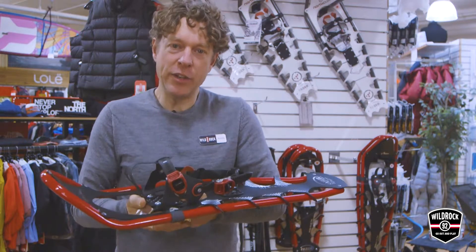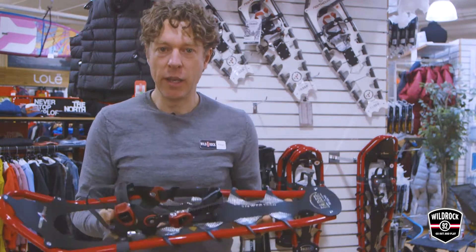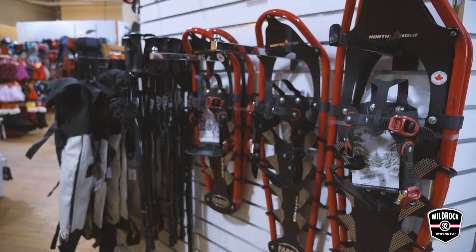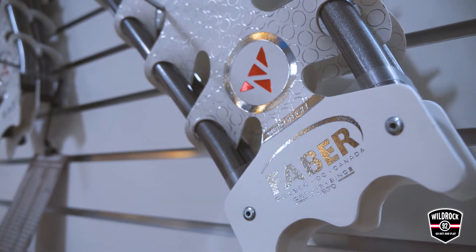Hi, I'm Kieran from Wild Rock, and as you know, every once in a while we like to share products that we're super excited about here at the shop. I want to talk a little bit about Faber Snowshoes, because this is a Canadian company that is doing some pretty amazing things.